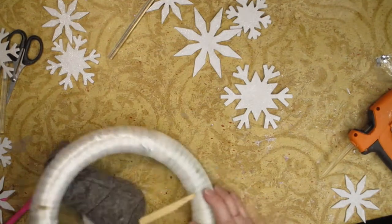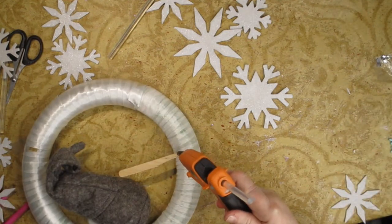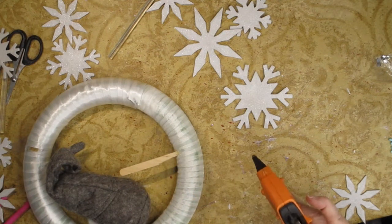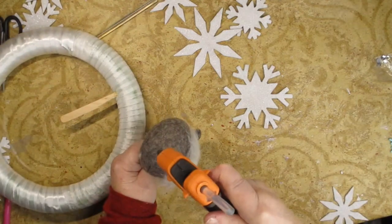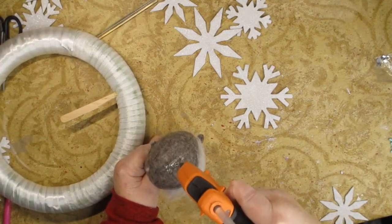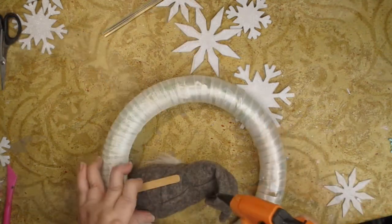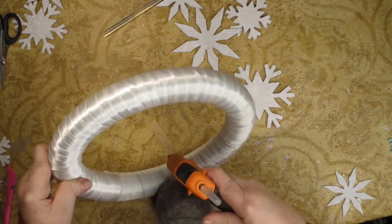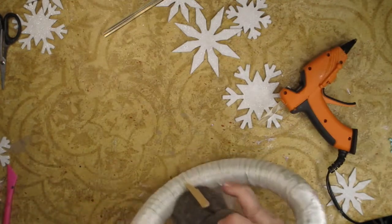I'm going to put some hot glue at the bottom of this to make sure it stays in place. And then I'm going to put hot glue on the bottom of him to make sure he stays in place. And then I'm going to put hot glue on the front of my stick to make sure that this little fella stays put.